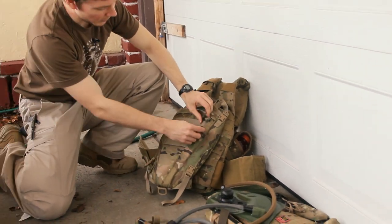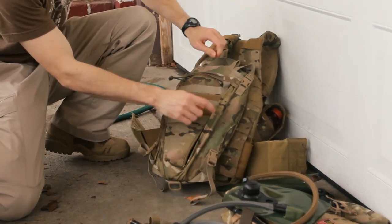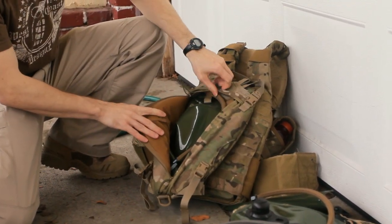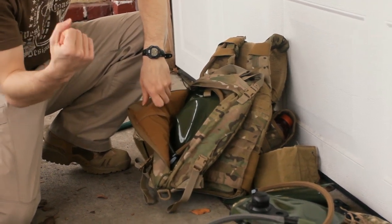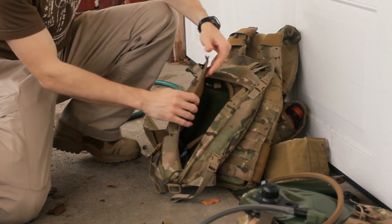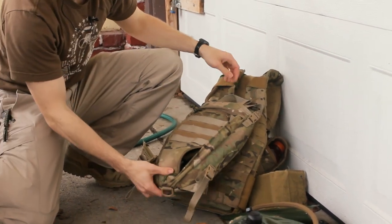To open it up, there's an interesting kind of V here — so it goes here, here, and then a little pull tab. Crafty. That gives you pretty good access, so if you need to pull, rip it out, get to it — say if you're changing your cord or whatever's going on there.